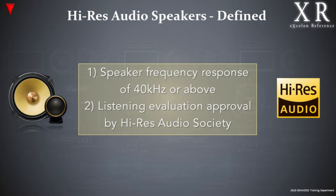A high-resolution audio speaker needs to be able to play back at frequencies up to 40 kilohertz and beyond, and reproduce the purest sound possible. How are we able to achieve this?